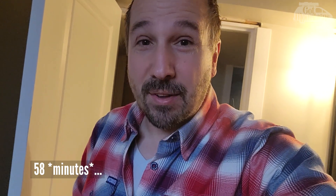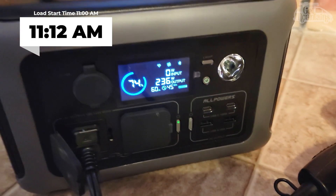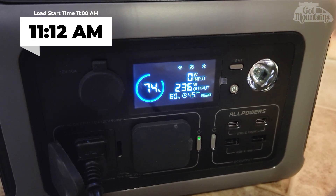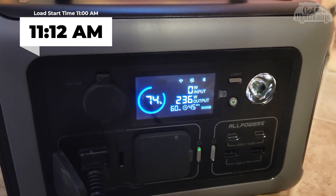It says 58 hours remaining — we'll see how that does. About 10 minutes later, it's now at 74% saying there's 45 minutes left. I think it'll actually be less than 45 minutes, but I'm going to let it get down to about 20% and do some math from there. It's pretty consistent at 230–240 watts, so the math should be pretty simple.